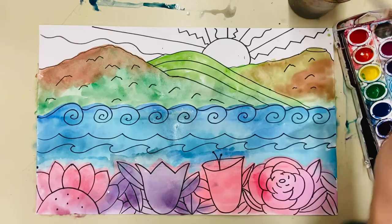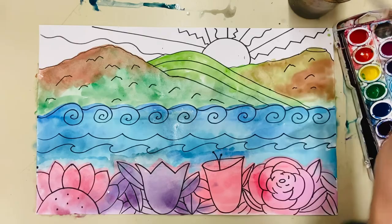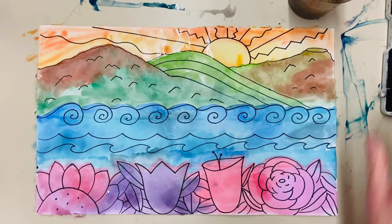Now that it's dried a little bit, I'm going to go to the sky. And there we go, boys and girls — there is my beautiful jungle landscape! I hope you enjoyed this lesson from Art Recycled. I look forward to seeing you next time. See ya!